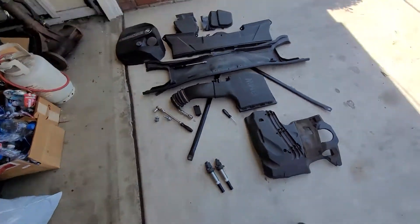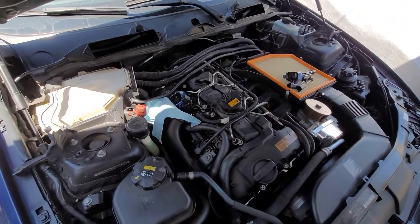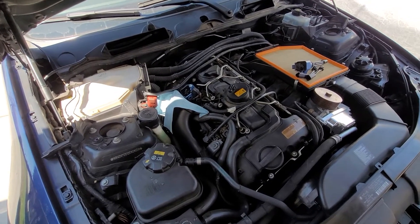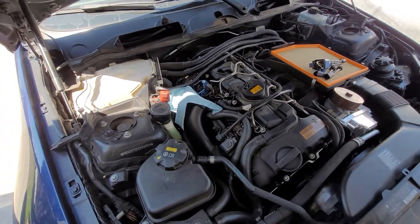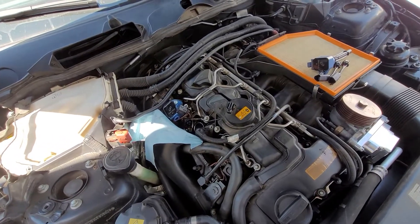Typically you do plugs at this time, but these plugs are only a couple thousand miles old. I should have done the coils at that time, but they were running behind on getting parts. I got these right away from ECS — within two days. Anyway, that's it. Subscribe, like, and stay tuned for part four.